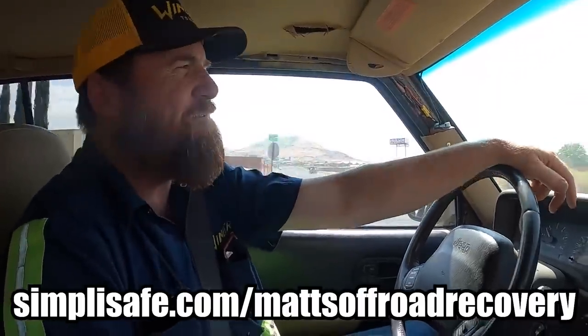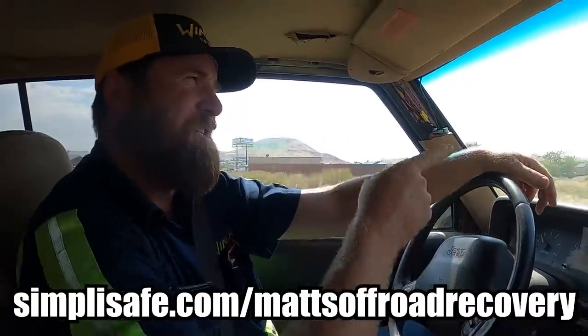This video is sponsored by SimpliSafe — more about that later. But first, let's get to this recovery. We got a call for a Razor that is disabled out at the Hurricane Sand Dune, so we're going to head up there and see if we can get them loaded up and taken back to safety.